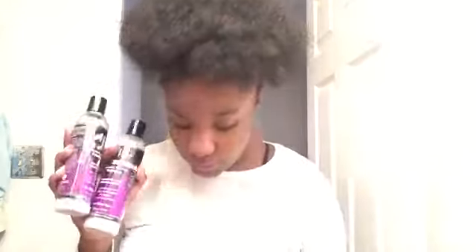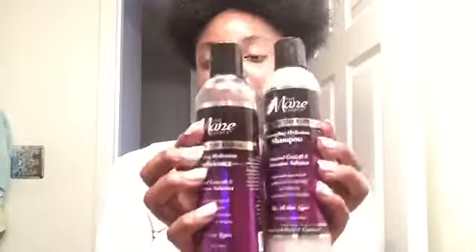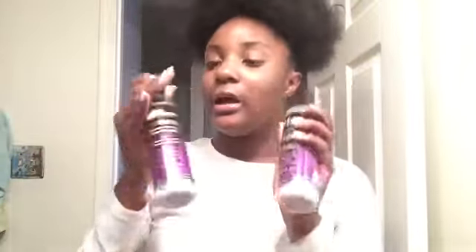Next I have some Main Choice products — I have two conditioners and one shampoo by them. The shampoo and one conditioner both detangle and hydrate your hair. These are some expensive products — they were like thirteen and twelve dollars at Target. But they're actually a good buy; it's worth your money if you're not just wasting them, because they are expensive.